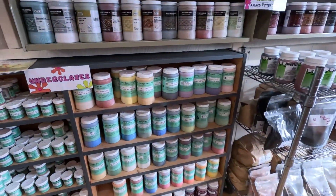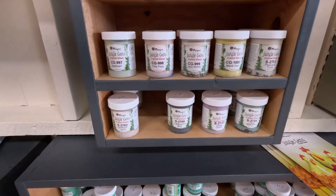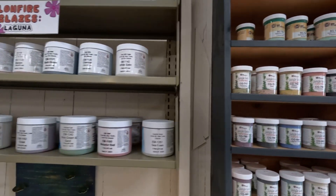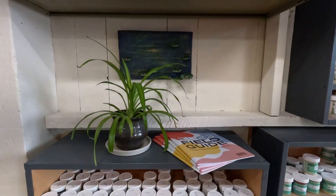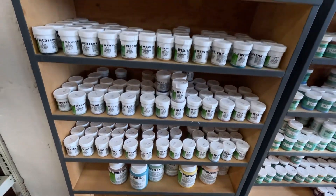Underglazes — you can get a pint or some smaller four-ounce jars. If you like the Jungle Gems, they've got a nice selection of Jungle Gems, and low-fire glazes. The Jungle Gems are low-fire, but you can also do cone five — they'll run, but that's okay.